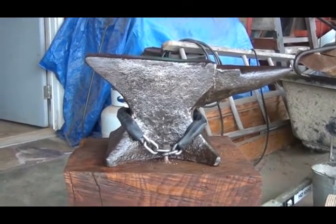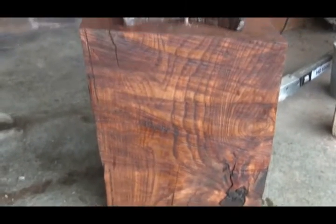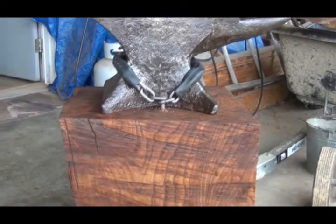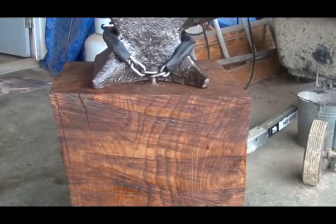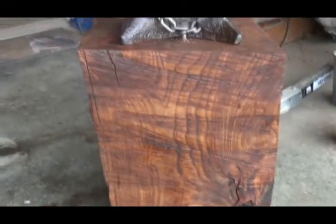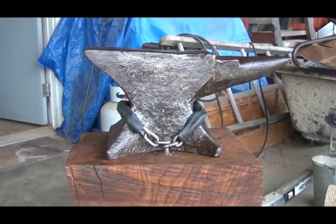Elm stump coated in a 50% mix of pine tar and boiled linseed oil — I even put it on the bottom before I rolled it over. That'll hold the anvil for another hundred years.